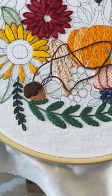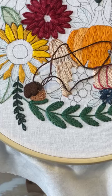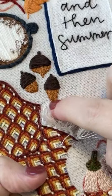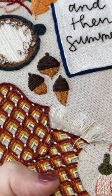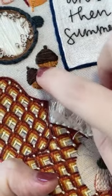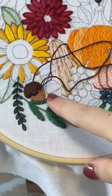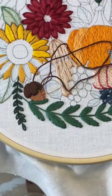I feel like I much prefer this way than the way we did before. I'll show you — the way we did before was a satin stitch straight down, going horizontal. We did a regular satin stitch on the bottom, and I feel like I like this way a lot better. This looks cuter. So there you go.